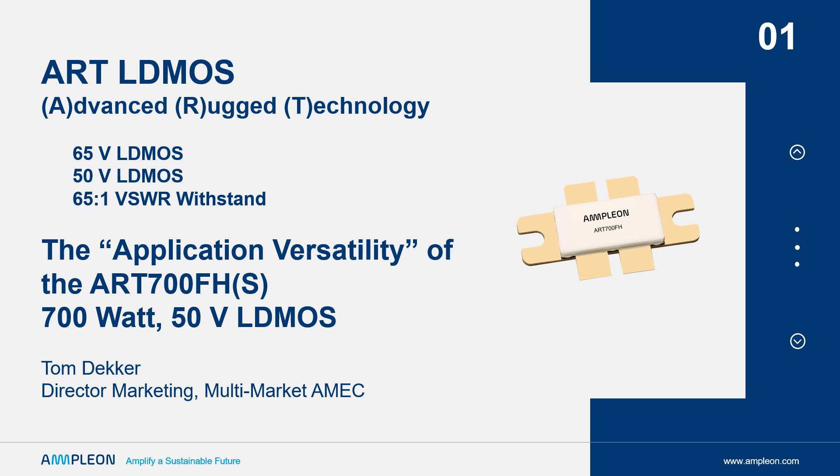The ART 700 supports a high number of power cycles found in industrial applications. It is an LDMOS product which complements the released ART products at 1,600 and 2,000 watts with a 700-watt power class device.